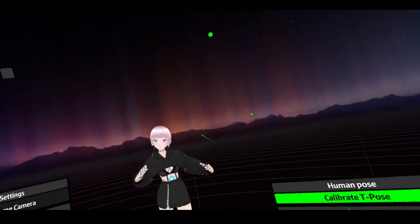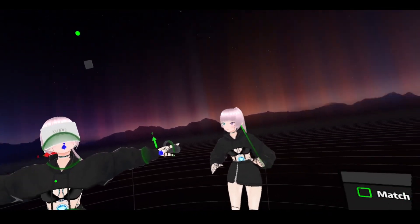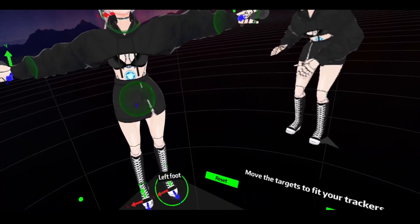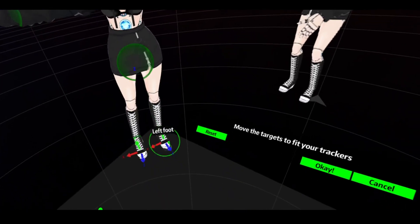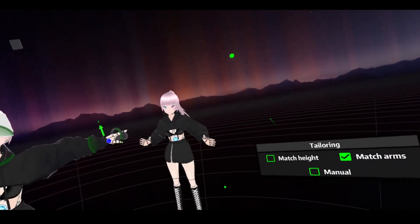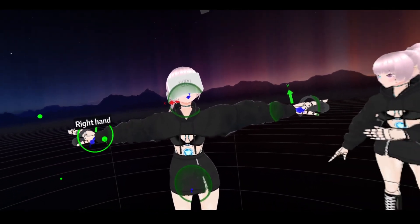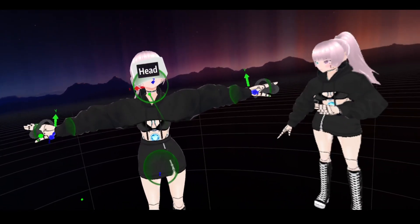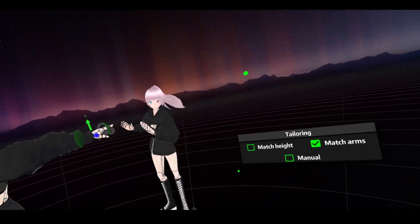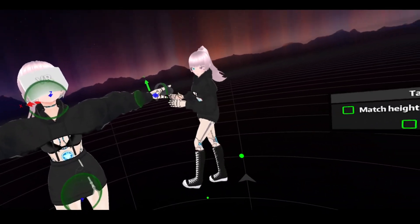Even if she looks kind of weird, save it — we're going to get to the next part, which is Edit Calibration. You're going to see a little model of your model and there are some points where you can adjust her. You just want to point, click, and move her head so it's in the VR headset properly, and straighten her out so she stands how you're standing. As you move these around, your model will move around as well, so you can see it change in real time. The hands should be on the controllers. If you don't have trackers, that's fine — you'll still have to adjust head and arms. Once you're good, say okay.